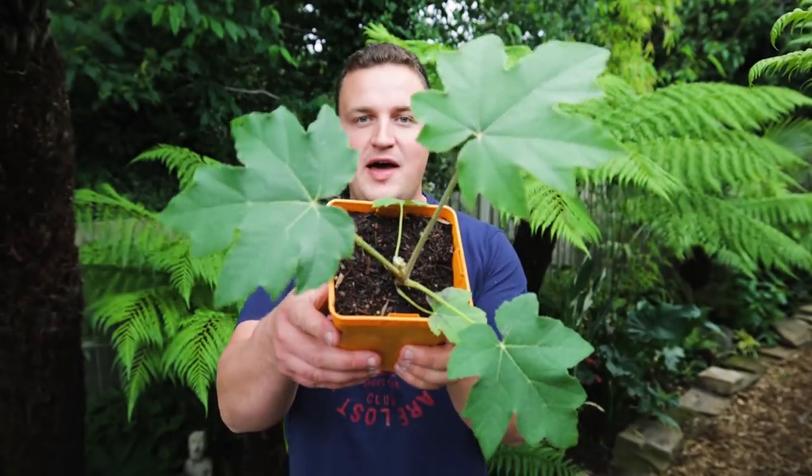Hi everyone and welcome back to the garden. I'm a bit tired today but I'm talking about an exciting plant — the Tetrapanax, or the T-Rex plant. I'm actually giving this exact one away; you might have seen my competition video. By the time you watch this it will have closed, and I'll be drawing a winner later this week. I wanted to put a video together for those of you who just bought one, covering how best to plant them, how to choose the right spot, and the best care to get the biggest plant possible in the shortest amount of time.